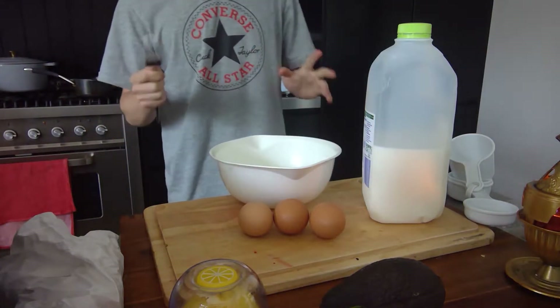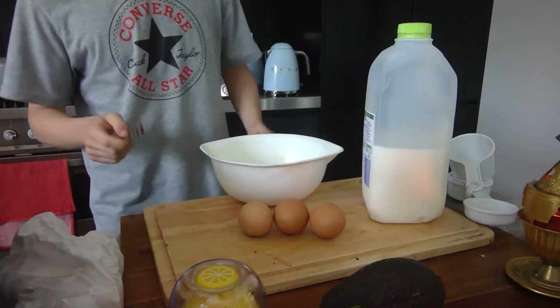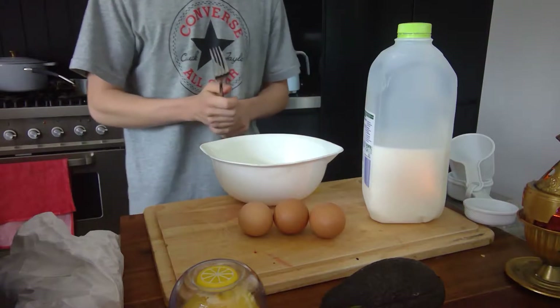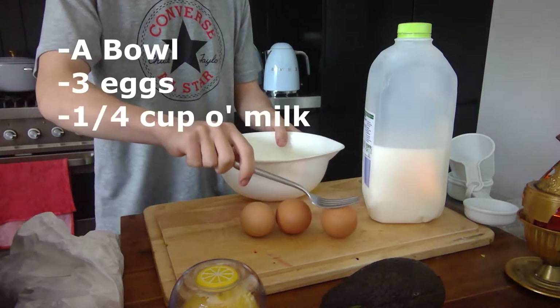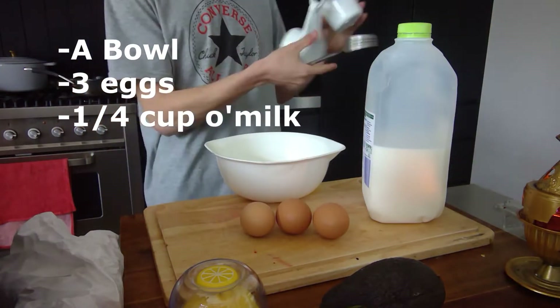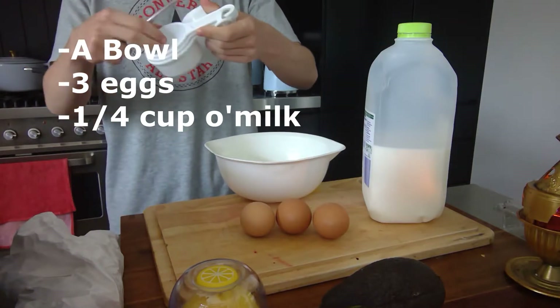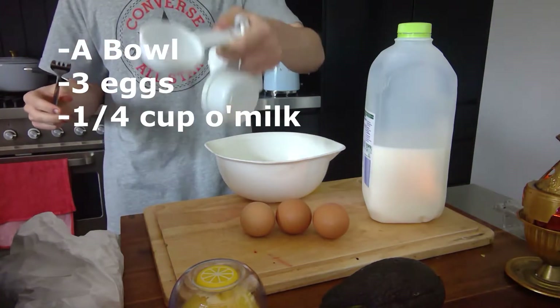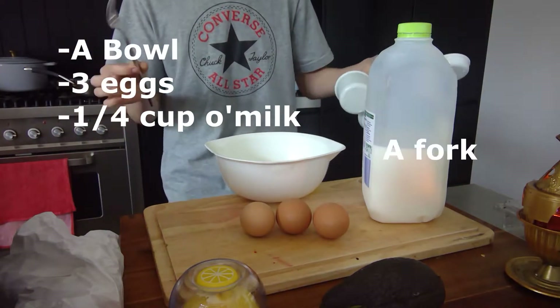This video is about making omelettes. What you're gonna need — it's quite simple, this masterful recipe of mine — just a bowl, three eggs, a quarter cup of milk, which really isn't much at all, and a fork.